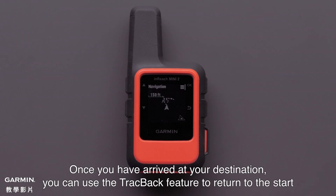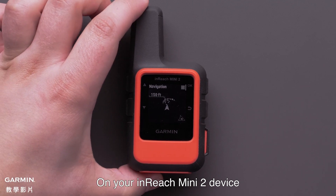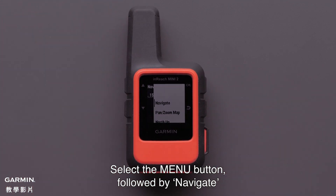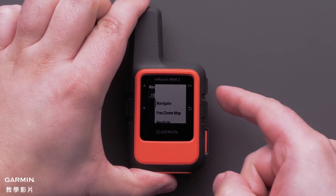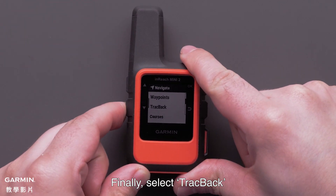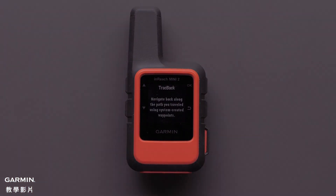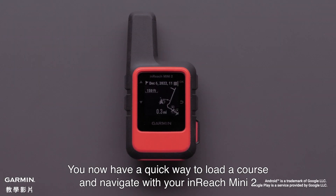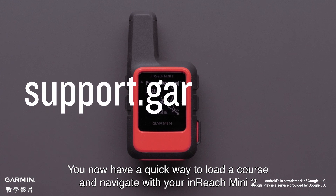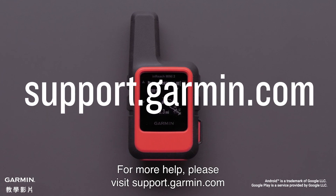Once you have arrived at your destination, you can use the Trackback feature to return to the start. On your InReach Mini 2 device, select the menu button, followed by Navigate, and finally select Trackback. And that's it! You now have a quick way to load a course and navigate with your InReach Mini 2. For more help, please visit support.garmin.com. Thank you.